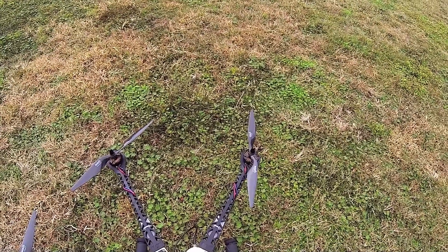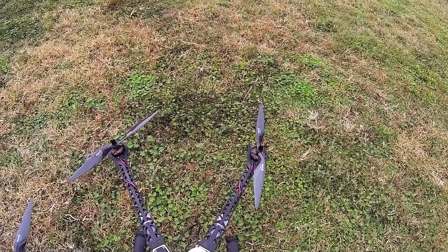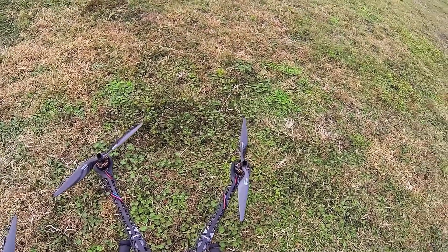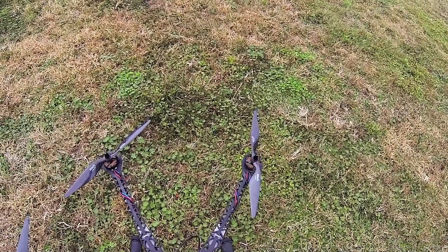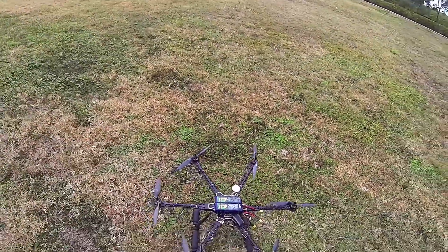That way, if this baby decides it wants to go somewhere, I'll be able to track it. And it is on, and it will come right to my smartphone.